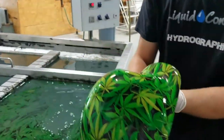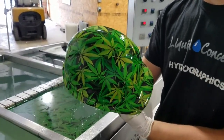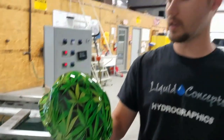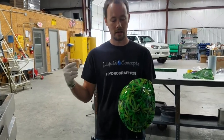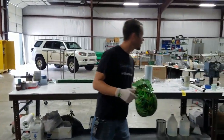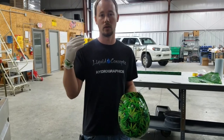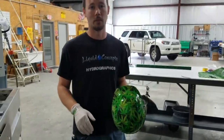Got a few little bubbles right in here — not a big deal, we can touch those up after we get it all rinsed and then it'll be ready to go. All in all, everything turned out really great. Really easy pattern to work with if you're wanting marijuana leaves on something. You can check us out on the website — the film is listed as SAD707. If you have any questions, post them below or give us a call at 501-455-5500. Thank you for viewing the video and we'll see you guys next time.